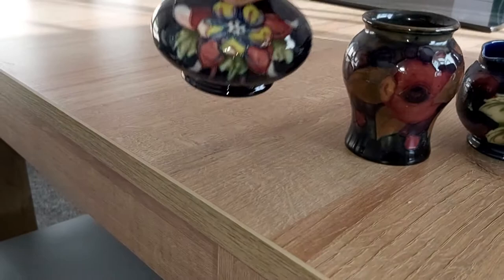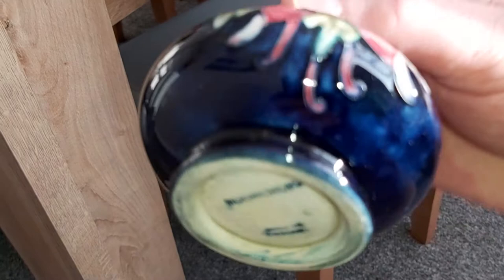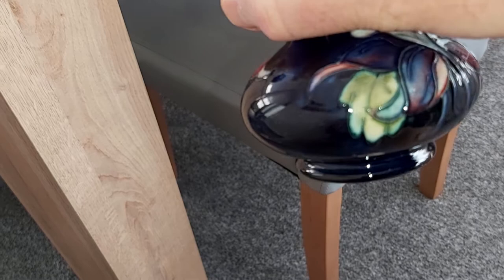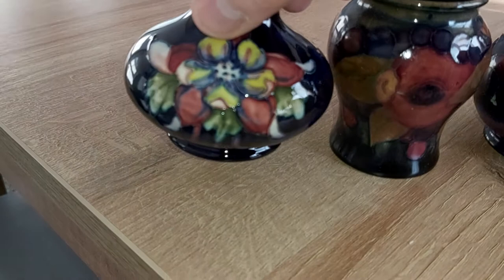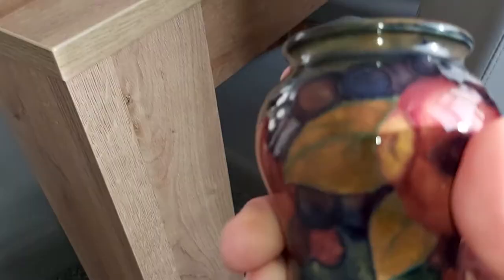First one on the left — sweet little vase. As you can see, the actual decoration is fabulous. There is the Moorcroft mark. It truly is a beautiful little squat vase. I bought two of those at once and they cost me not a huge amount of money, so I was quite pleased with that.